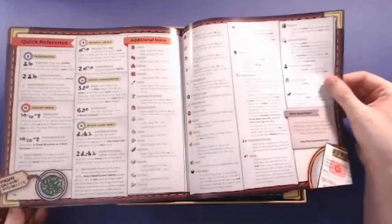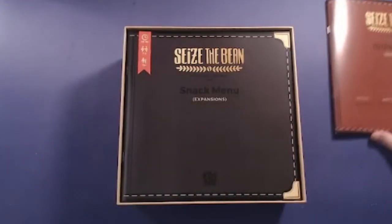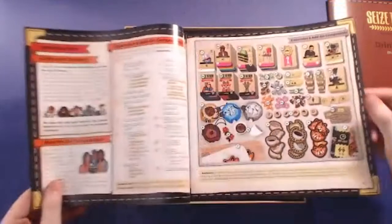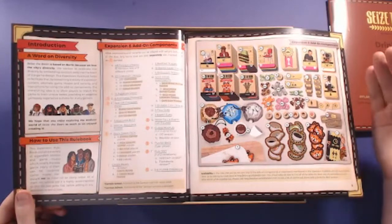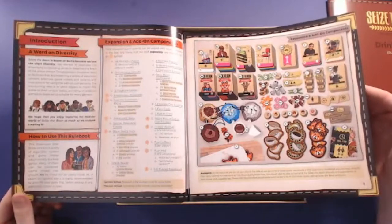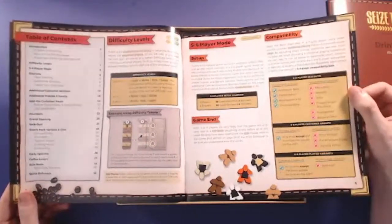There are four pages of quick reference at the back, which is always helpful. The next book in the box is called the 'Snack Menu' - the expansion rulebook - while the first was the 'Drink Menu.' Just like at a coffee shop when you want to add a little snack on top, this covers expansions. It goes into an introduction, includes a word on diversity - the game is based on Berlin because they love the city's diversity - and explains the inspiration for art style choices. It covers all expansion add-on components and playing with five or six players.